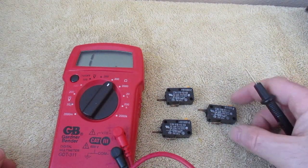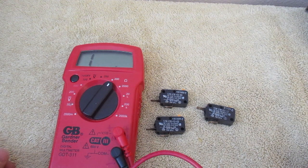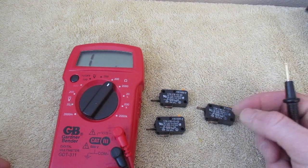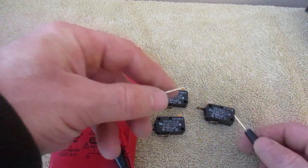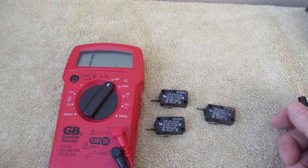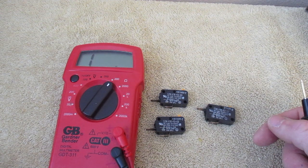In this video, I'm going to show you how to test your microwave door latch switches. Here is a set of three of them that I've removed to make this a little bit easier to demonstrate. You can disconnect these right while they're in the unit and test them as well, though it's sometimes a little bit more challenging because there's not a lot of room to get in there. This is the SZM V16FD63 and FD62.